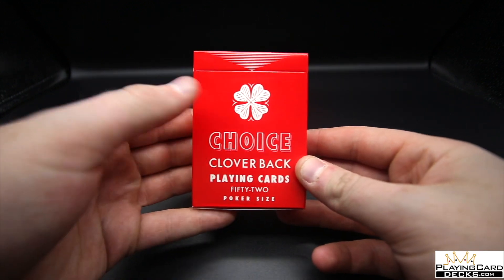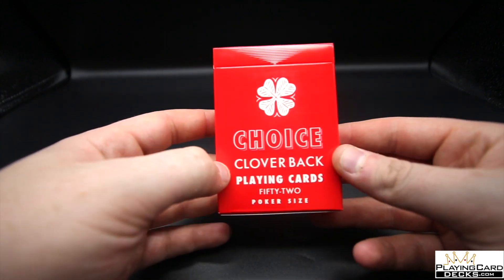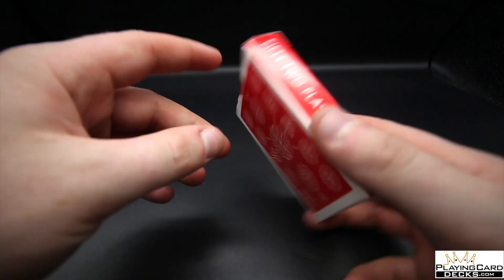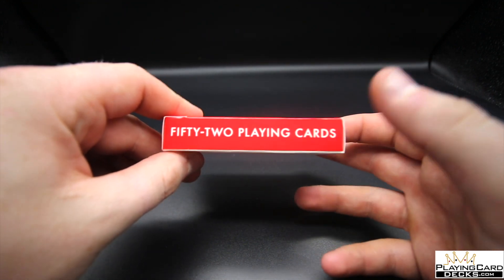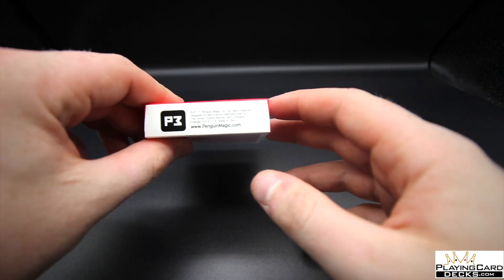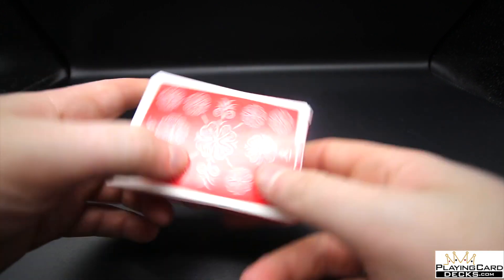Let's have a look at the actual tuck case. It does remind me of the Studs deck a little bit, but it has 'Choice' on it and a nice leaf, and it reads 'Clover Back Playing Cards, 52 poker size' with this nice red tuck case. There's also a brown limited edition series which I'll show. On the sides it has '52 playing cards' and on the bottom there are details from Penguin Magic 2017, based in Kentucky.